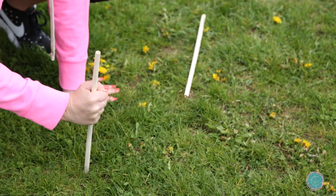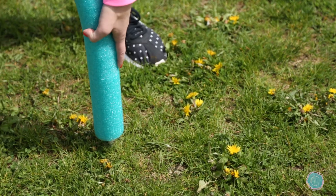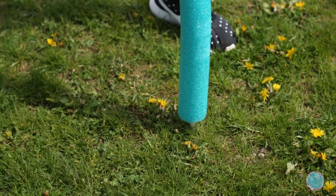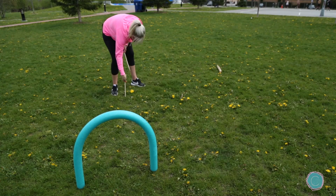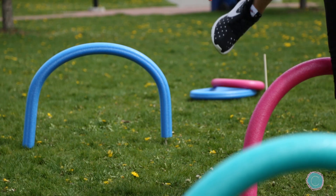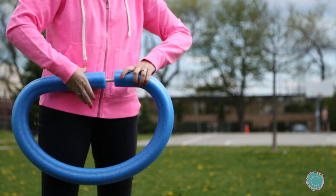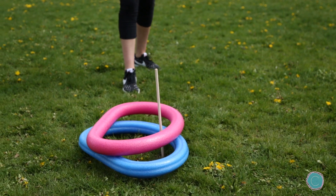I'm going to take my two dowels and put them in the ground about a foot and a half apart. Then take either end of the pool noodle and place it onto each dowel. Repeat this step in a staggered pattern. Using this exact same idea you can set one up as a goal for the kids to kick a ball through. And last, you can use a dowel to make a ring to use for a ring toss.